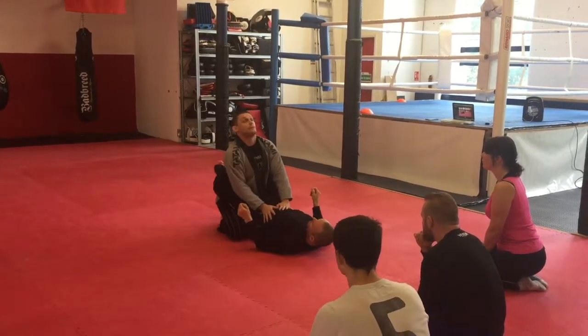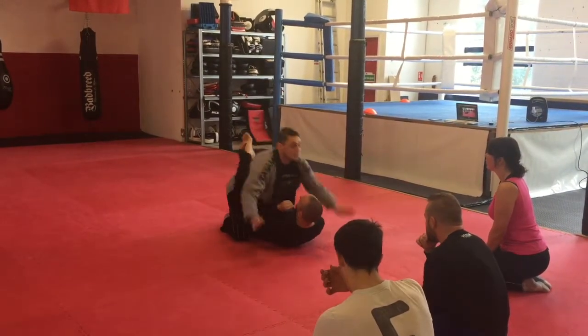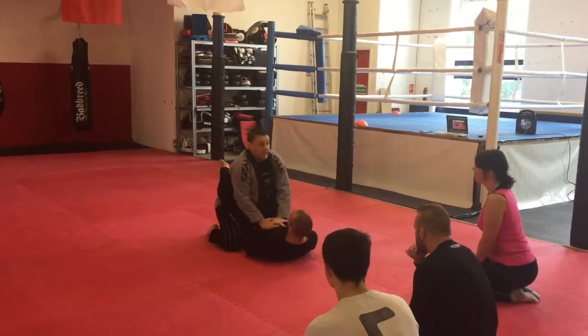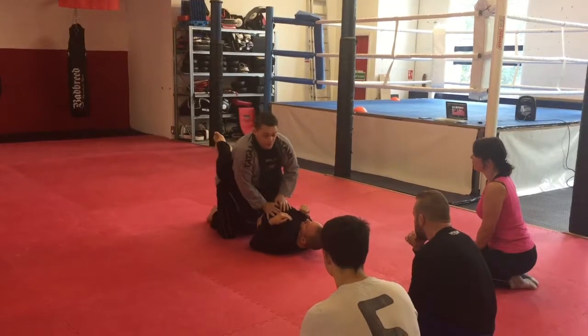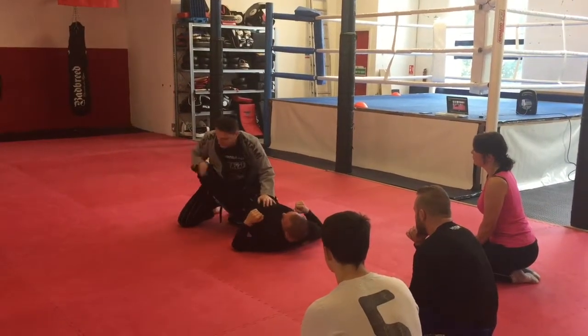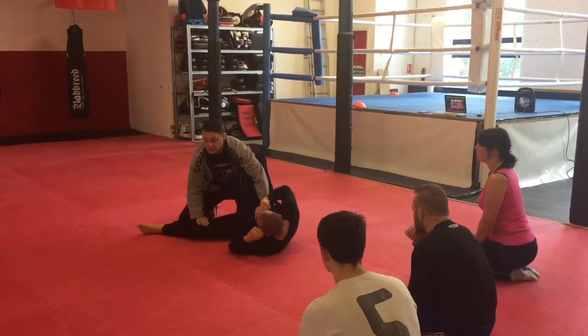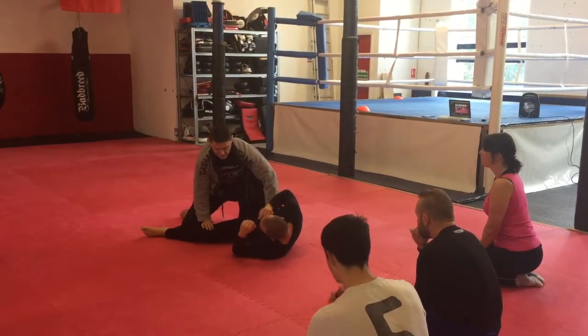Let's put the full sequence together. Knees to nose, posture up, hands on a slight angle, knee to the bum, knee out, stretching his legs out, hand on top of the knee, push down, into combat base position. Have a little practice of standing up from there.